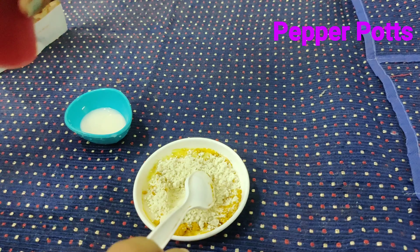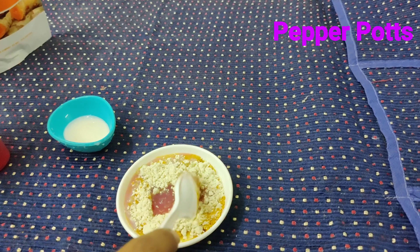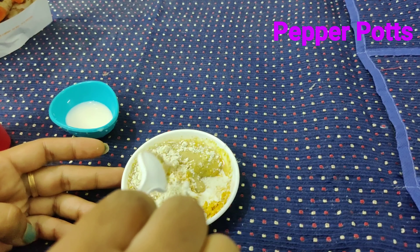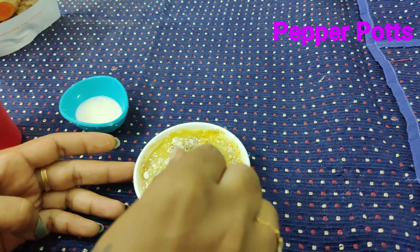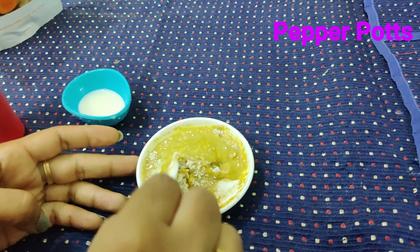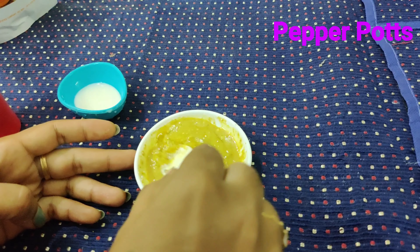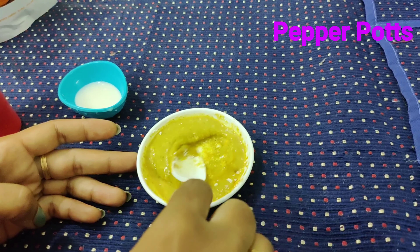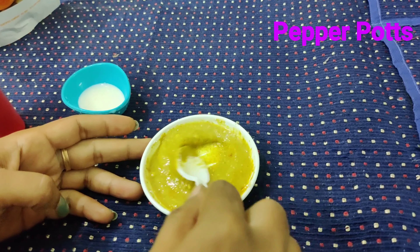You need to mix it and add the rice mix as the base. Use the rice mix — no flavor. If you want to use a mix, you can use a mix to make it full. You can use a mix in the first pack.